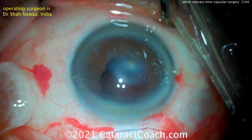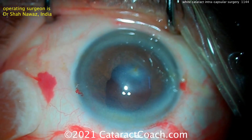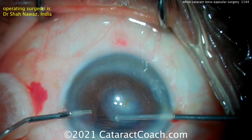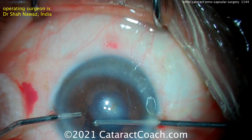You can be expecting to encounter vitreous in a case like this, because the nucleus and the capsular bag have been removed. The whole nucleus came out, the capsular bag came out. So here's a bimanual vitrectomy being done — that's a good approach here.